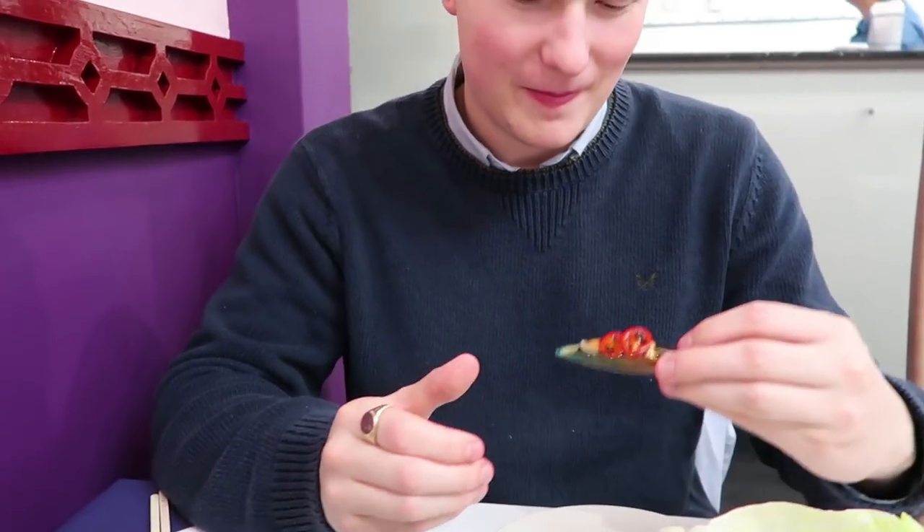Do it in one go. Oh, hot! Well, you did just have two chillies with it.